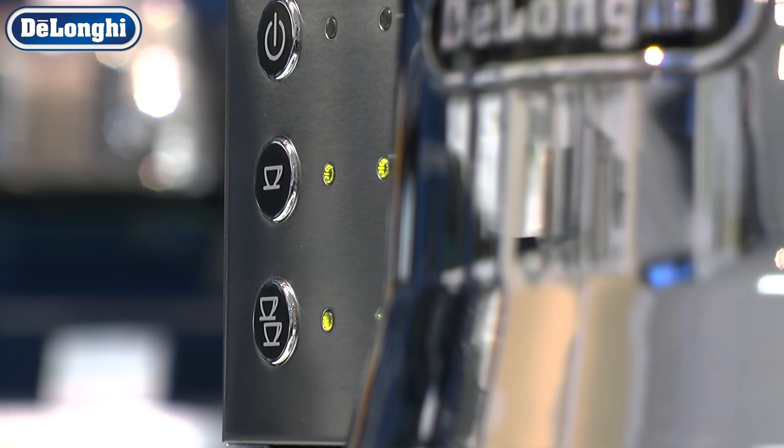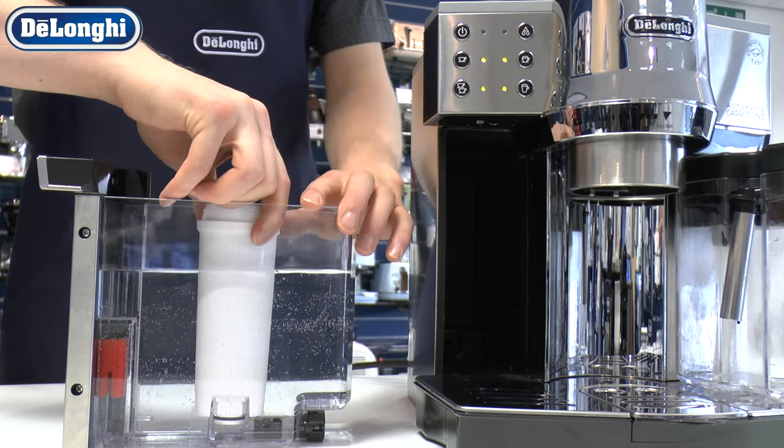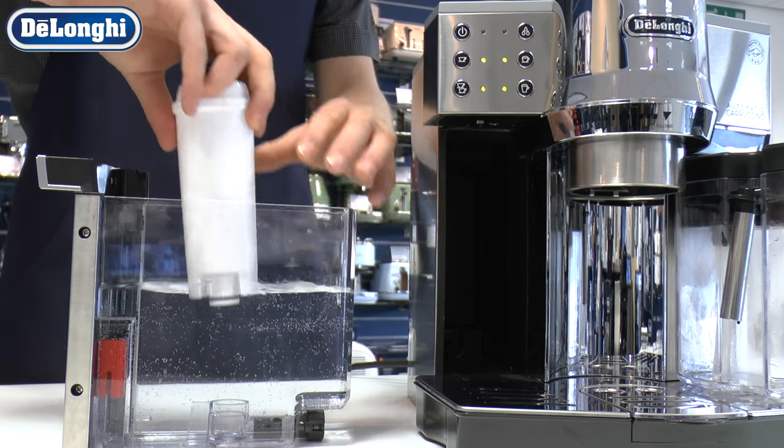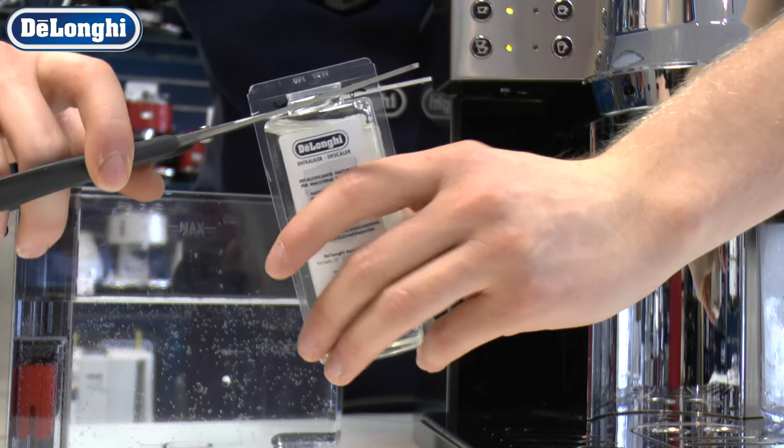Descaling is the single most important thing you can do to prolong the life of your machine. If present, remove the water filter. Fill the tank to the level dictated by your instructions and add the descaling fluid.